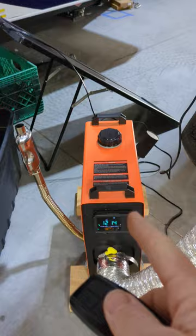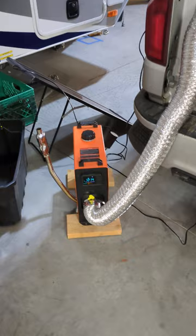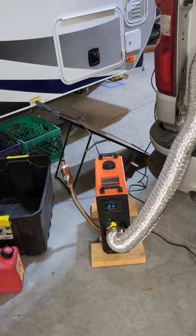The startup is very basic. I watched a bunch of YouTube videos and saw some guys had to prime them. This thing straight out of the box — I poured diesel in it, hit the on button, and it did it all for me. I didn't have to prime it. I didn't have to hold any buttons. It literally did it all automatically.